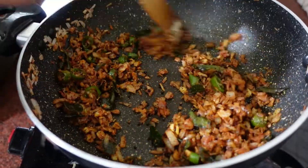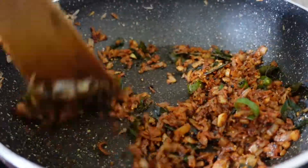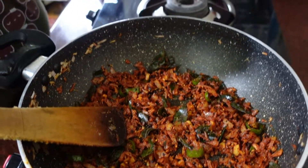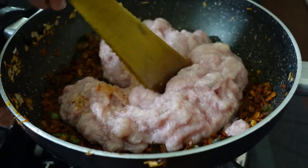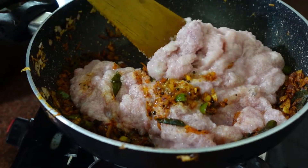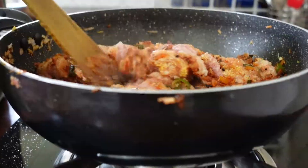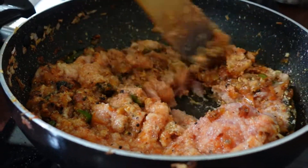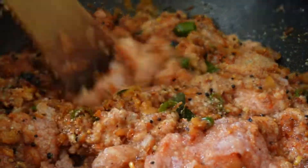We will put the pot in for half a minute and add the pot. Now we will add the pot. Let's mix it in. This is a medium flame. Is it good?